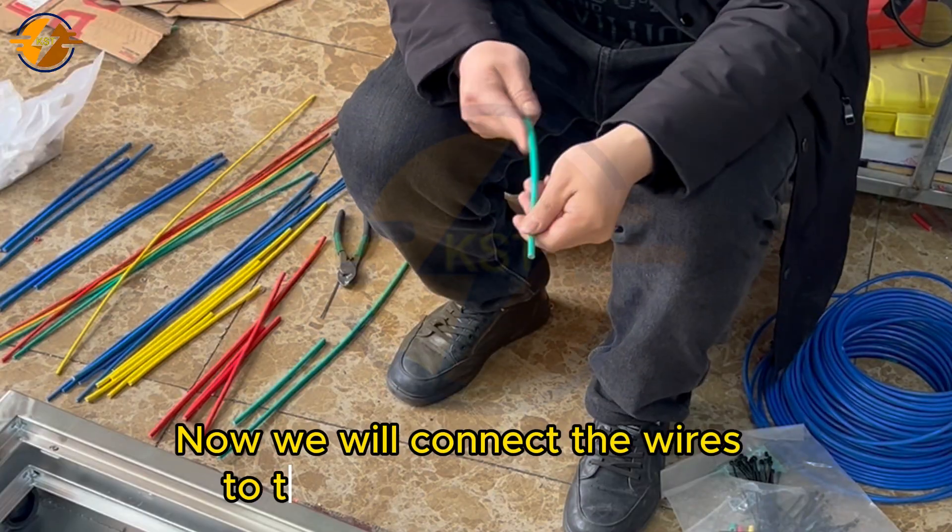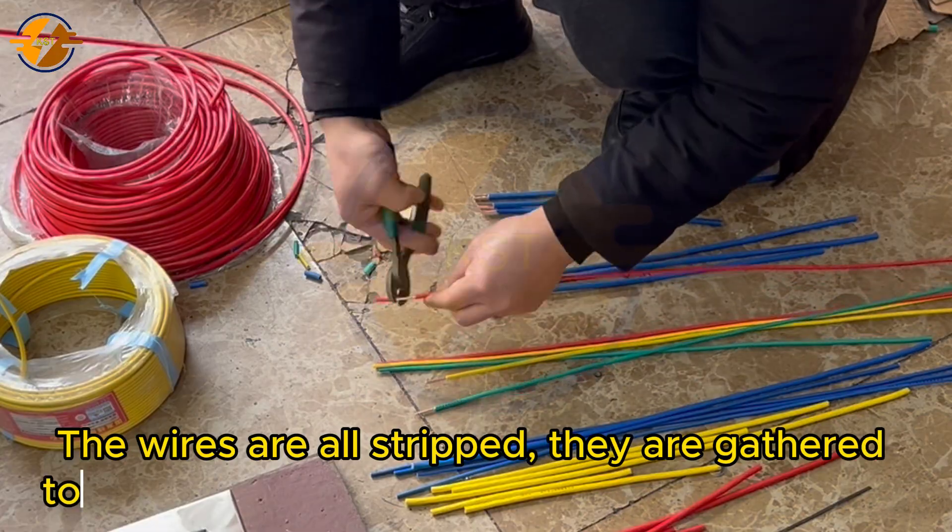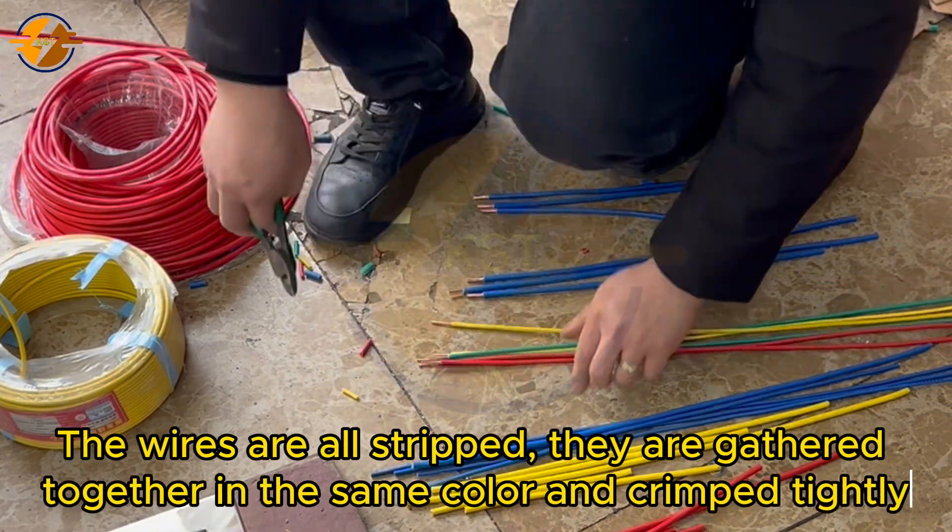Now, we will connect the wires to the distribution cabinet. The wires are all stripped, gathered together in the same color, and crimped tightly.